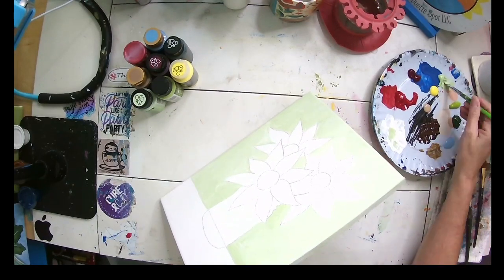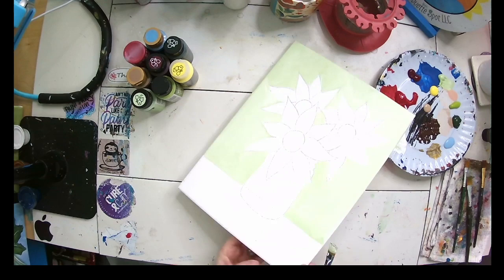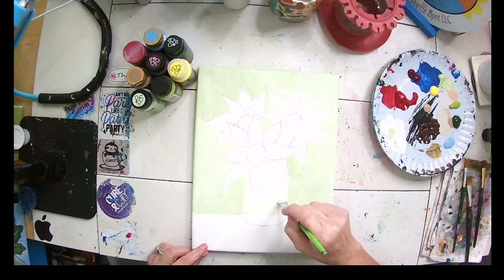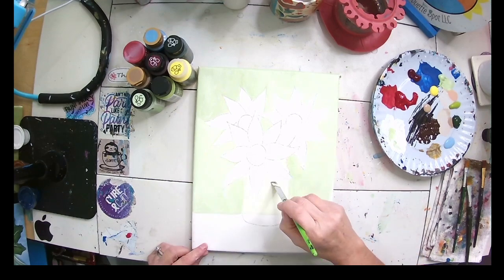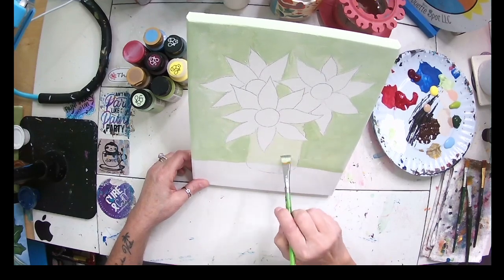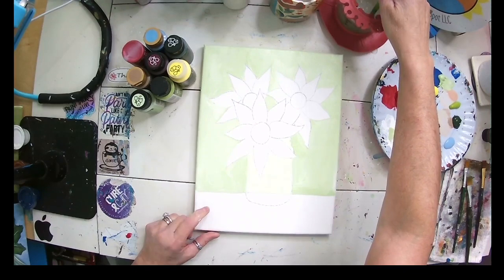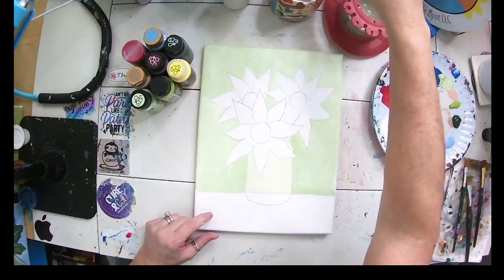We also have a mason jar here, and that's going to be glass — but like glass you can see through it, so we want to put a much lighter coat of our green behind here because you're going to be able to see through it. So I'm just painting in here; my brush is dirty, I'm not using as much paint on my brush as I did for the rest. It's okay if it's a little streaky. I just want the background of my jar to be a little green, and we want that to dry.